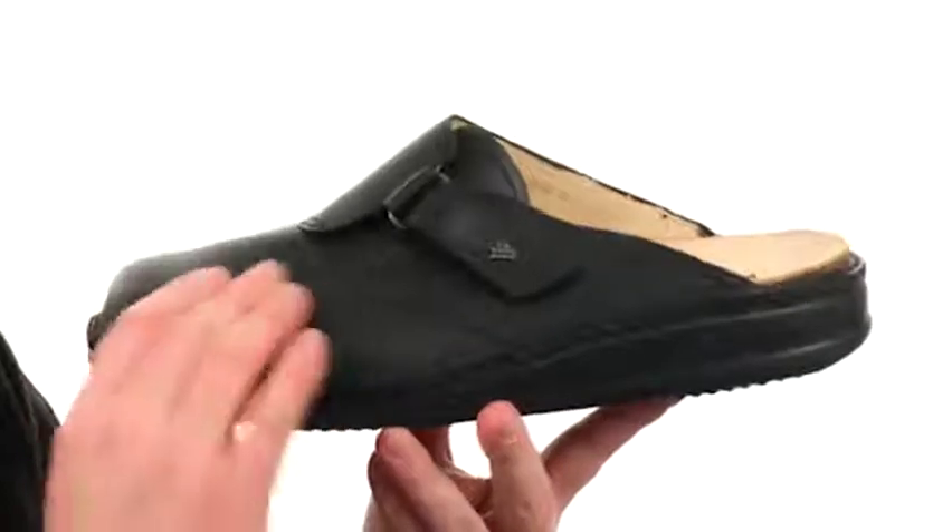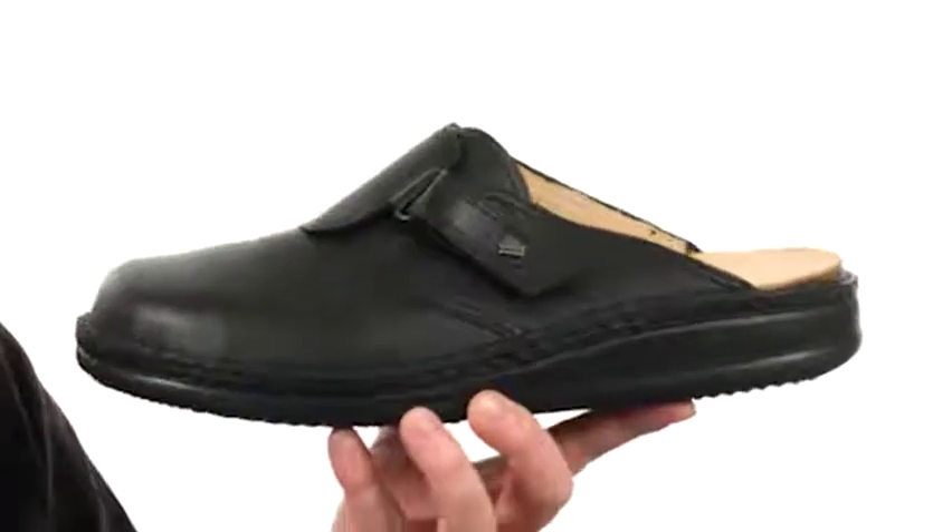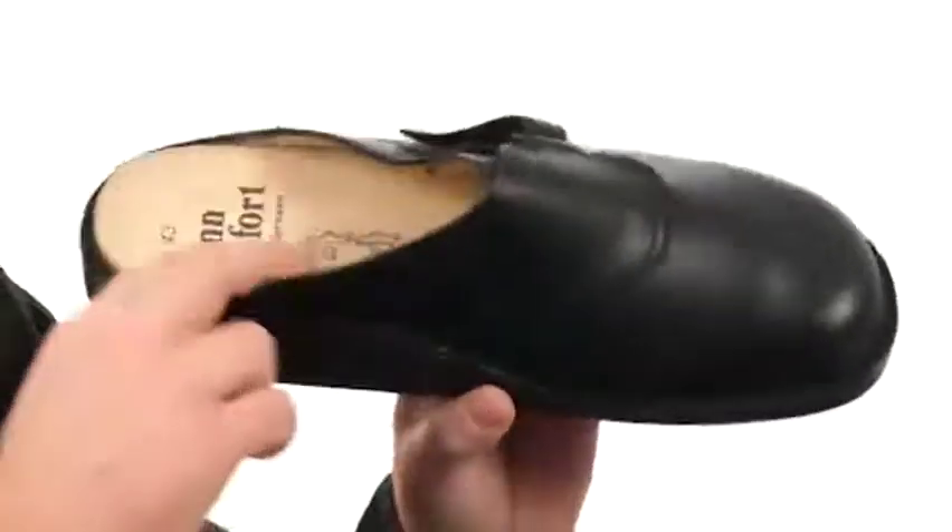These comfortable shoes are made out of an incredibly soft tumbled leather on the upper. There's an adjustable strap so you can fine-tune the fit just how you like it. The lining's got a soft leather.